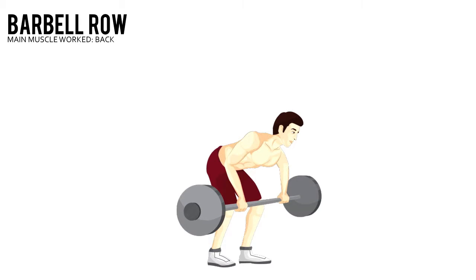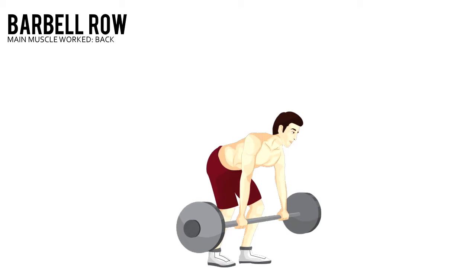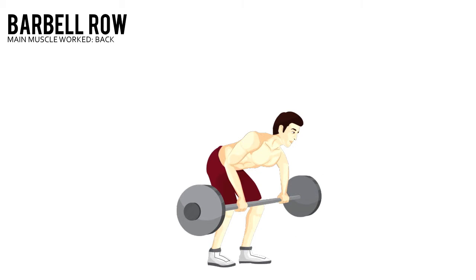Barbell Row. Stand with your feet shoulder width apart, knees bent 15 to 30 degrees. Keep your torso straight with a slight arch in your back as you lean forward at the hips.